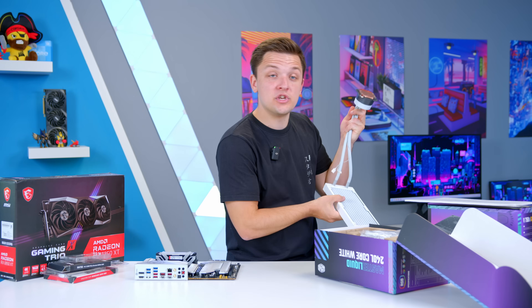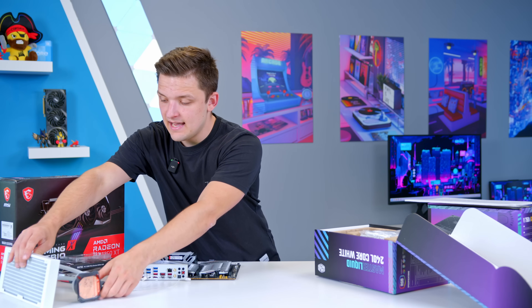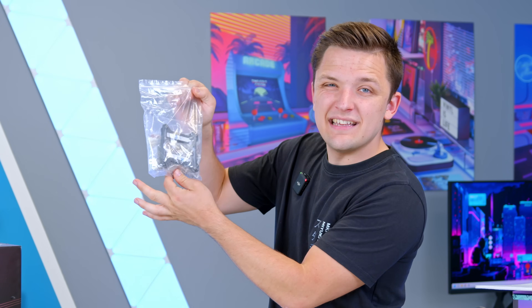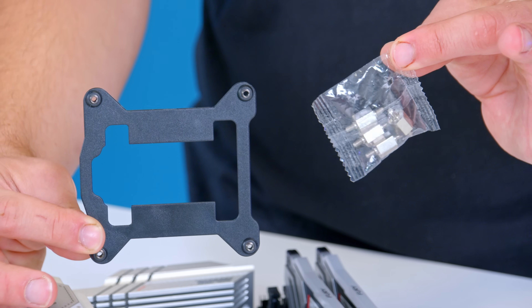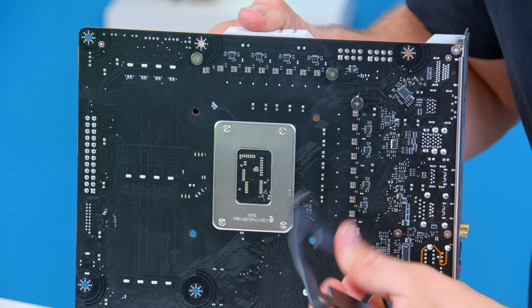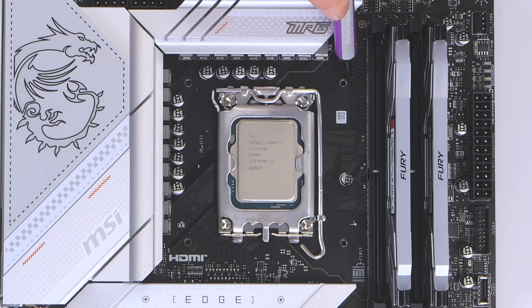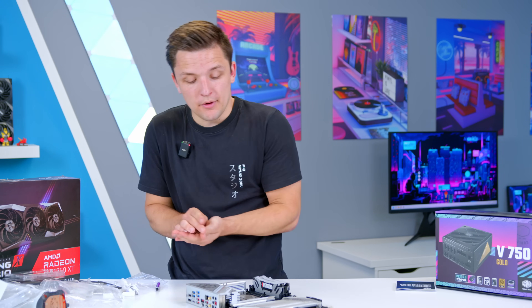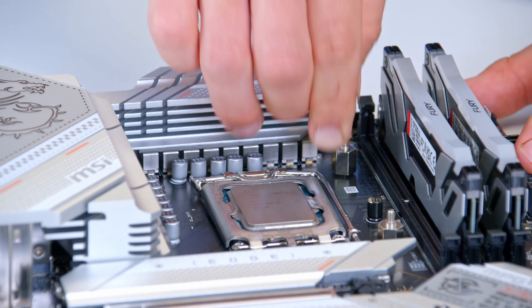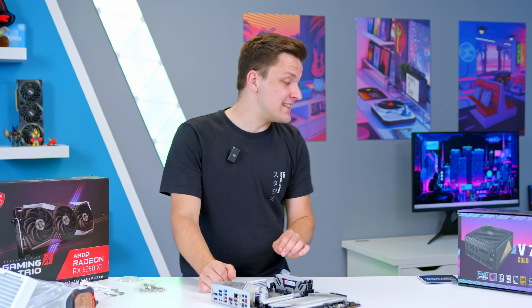It's also available in a 360mm version for a little more cooling capacity, especially if you step up to the i7-13700K. Inside the cooler mounting box you'll find the backplate and posts. Pick up the motherboard, locate the four holes on the rear, and the backplate sits in each of them, giving a thread hole on each corner. Then screw the posts into those thread holes, getting them finger tight on each corner. With that done, the motherboard is ready to go.